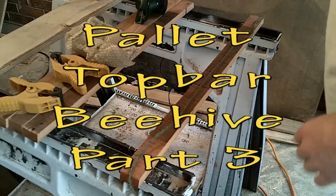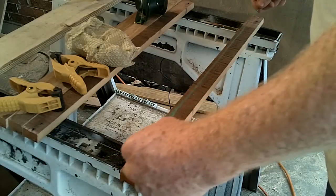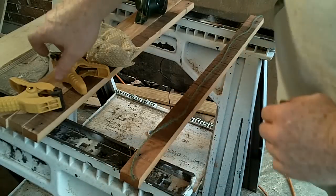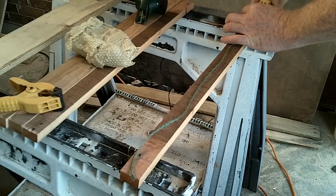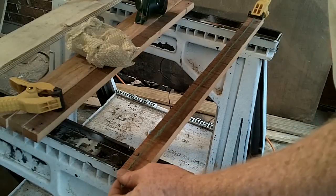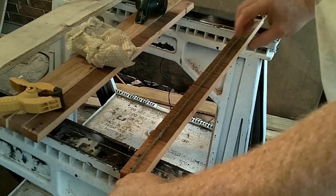I'm working on the top bars now. I'm going to lay some string down and put some wax on top of it. I saw this on YouTube — I don't remember the guy's name, but I'll put a link. Basically just trying to center this up.